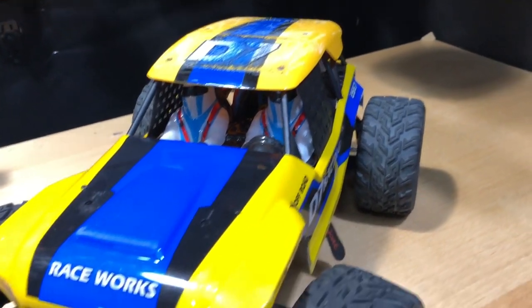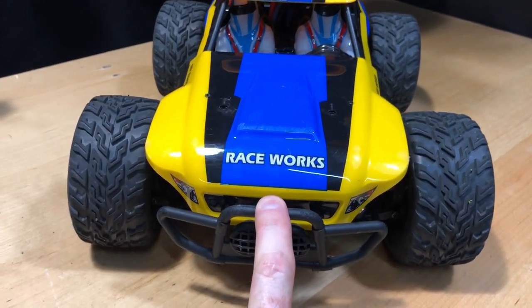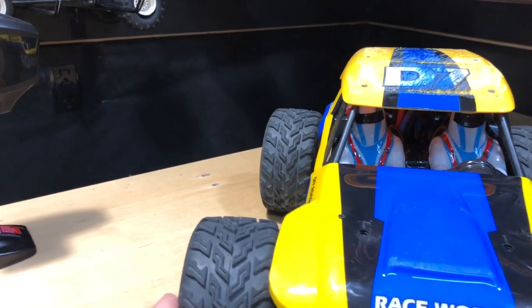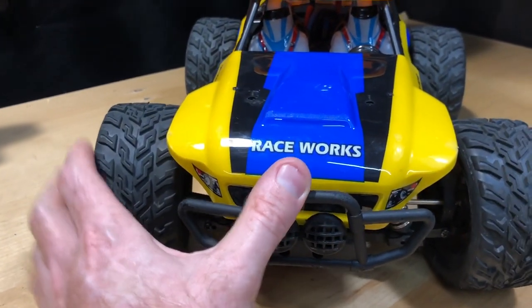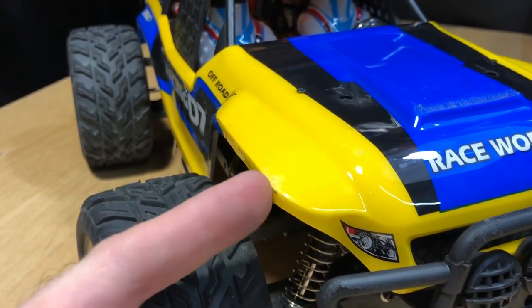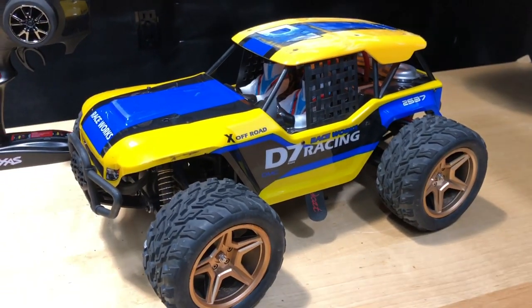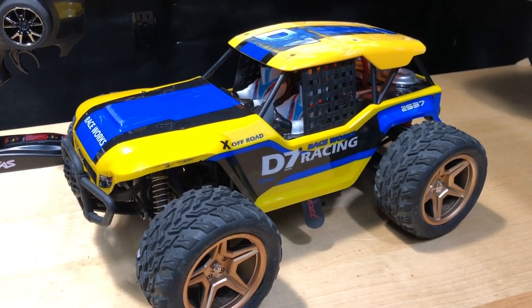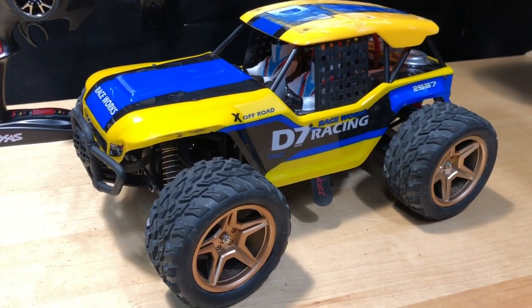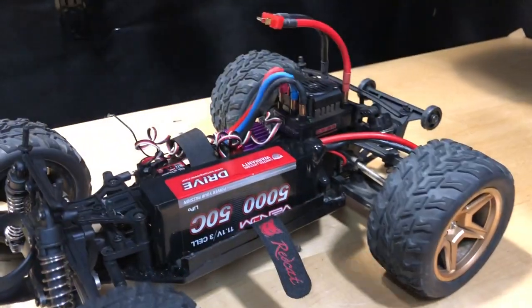You probably want to know what's underneath it. Just bone stock, the tires scrape the body when turning — you can see scraping there, but nothing like what's on top after the flips. I only gave it about 50 percent power on this thing, but it was running a 3S LiPo. Let's go ahead and take a look underneath.